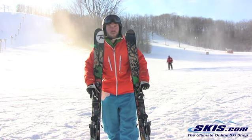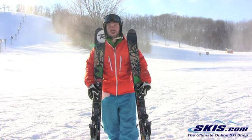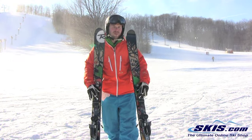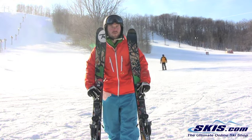I'm a lighter weight guy so it's a little bit softer and it worked well for me. I could get it up on edge. The conditions are getting a little sloppy out here so I was impressed at how well it handled chatter. If you're a really burly guy you might want something a little more beefy, but for someone like me I found this ski real nimble and real smooth.